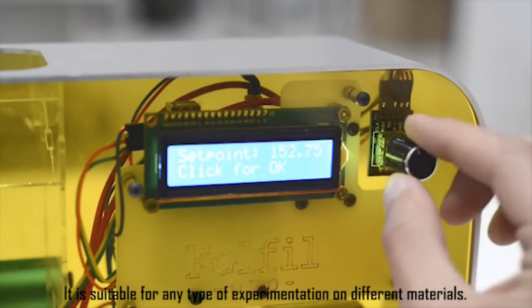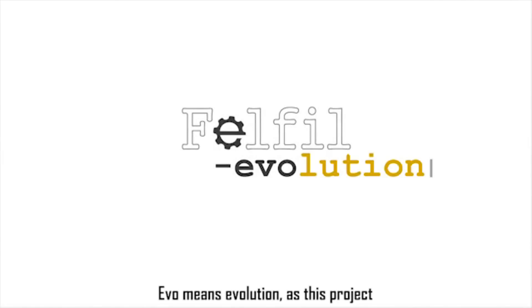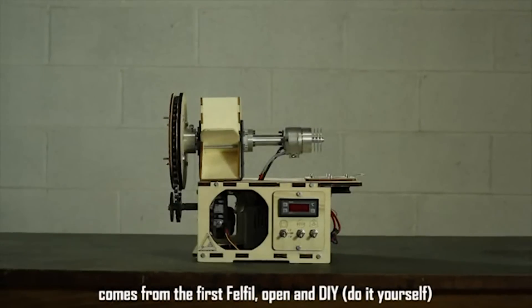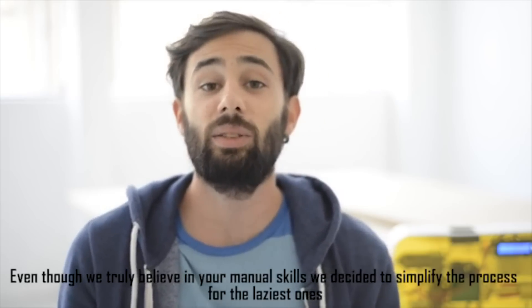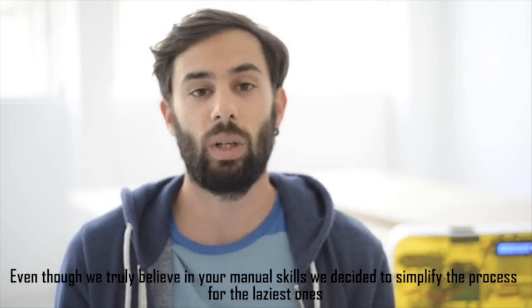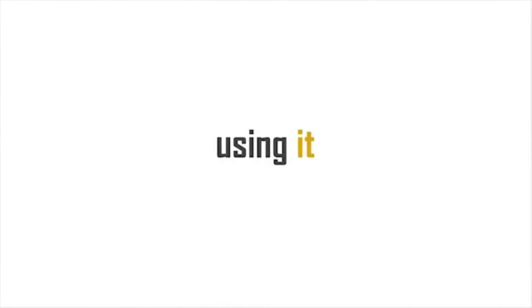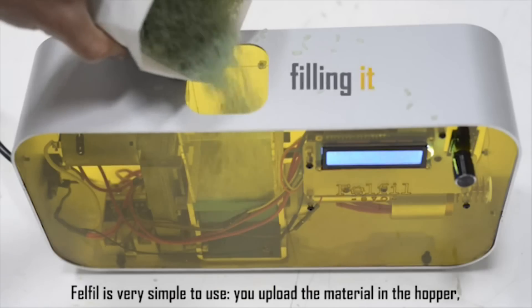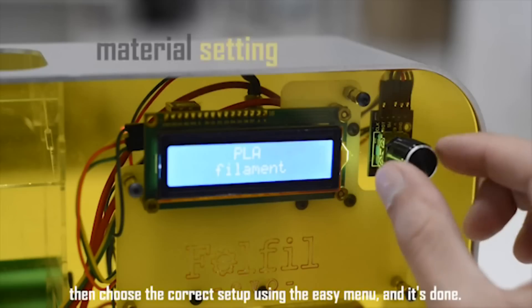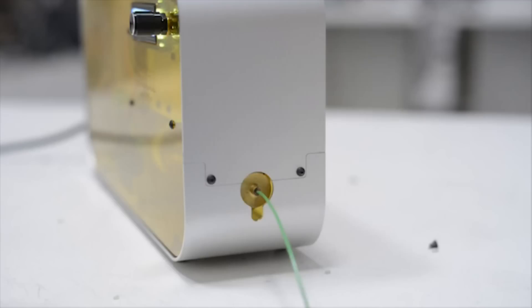Thanks to its features, it is suitable for any type of experimentation on different materials. Evo means evolution, as this project comes from the first Felfill open DIY design. Even though we truly believe in your skills, we decided to simplify the process for the less experienced — so no more excuses. Felfill Evo is very simple to use: upload the material in the hopper, then choose the correct setup using the easy menu, and it's done. When Felfill reaches the correct temperature, it starts to extrude.